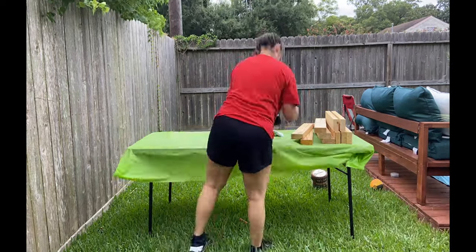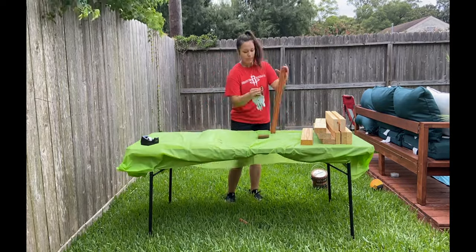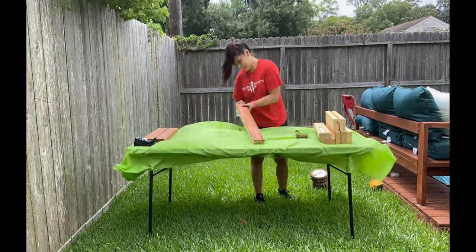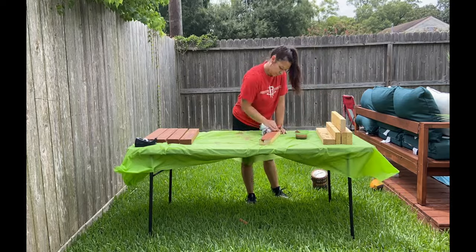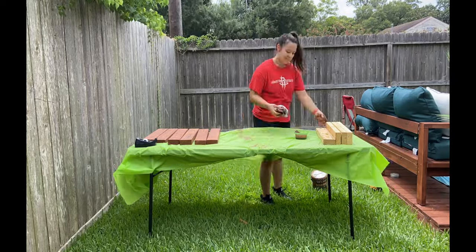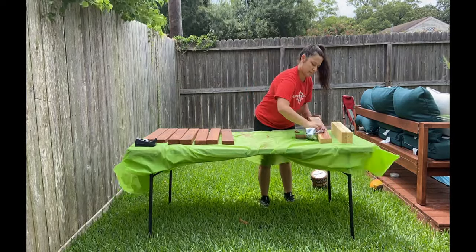I didn't spend any money on this project, but I do know that a pint of wood stain is maybe $15. A box of two and a half inch screws is about $10. And then the wood — you'll need two 2x4x10s, and that's going to be literally $8. So you might spend a total of $33 on this, which is a huge save.